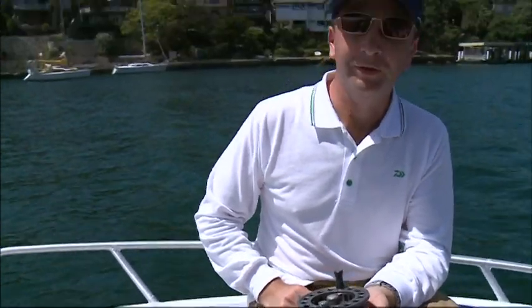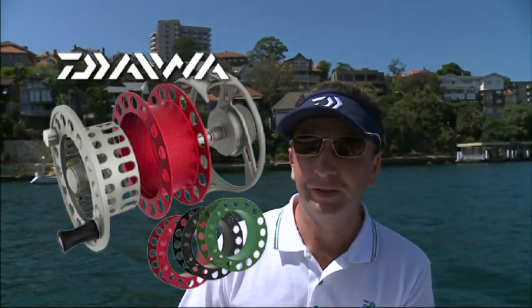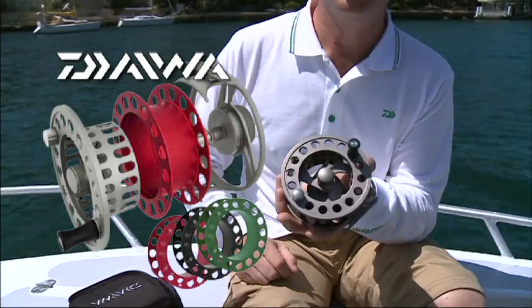Now it's a right hand wind — before it was a left hand one. Very, very simple, very easy, and highly convenient for fly anglers. You don't need to buy multiple fly reels. You buy one fly reel, it takes three fly lines, and it's left and right. Very safe, and it's right — even using tiny stuff.